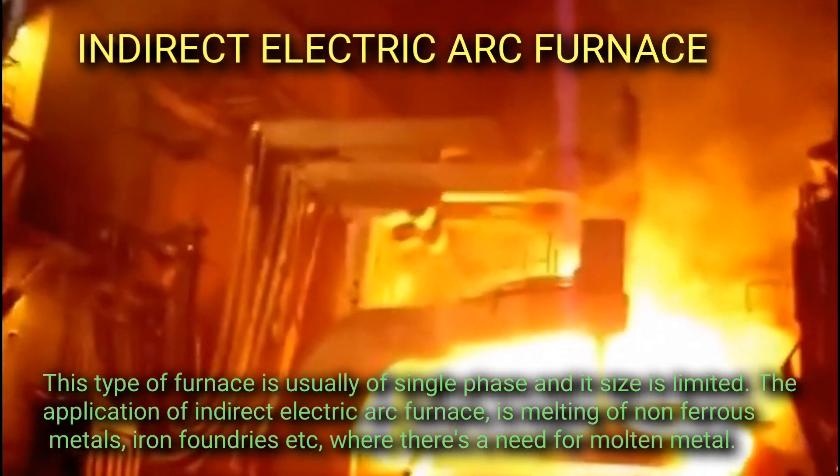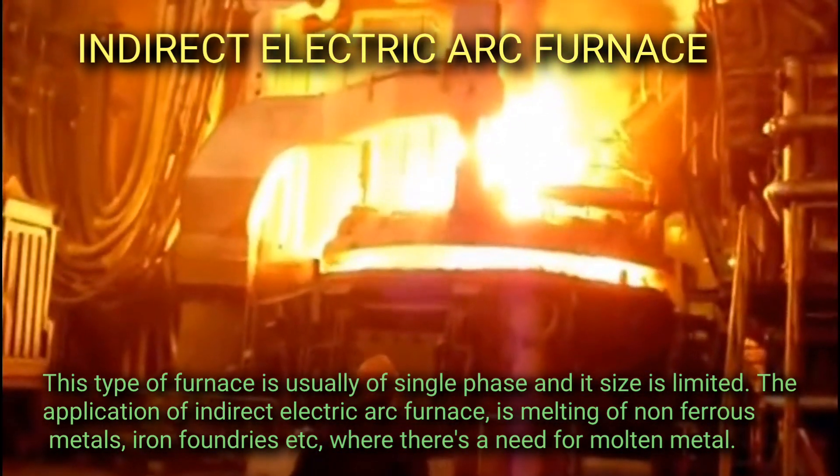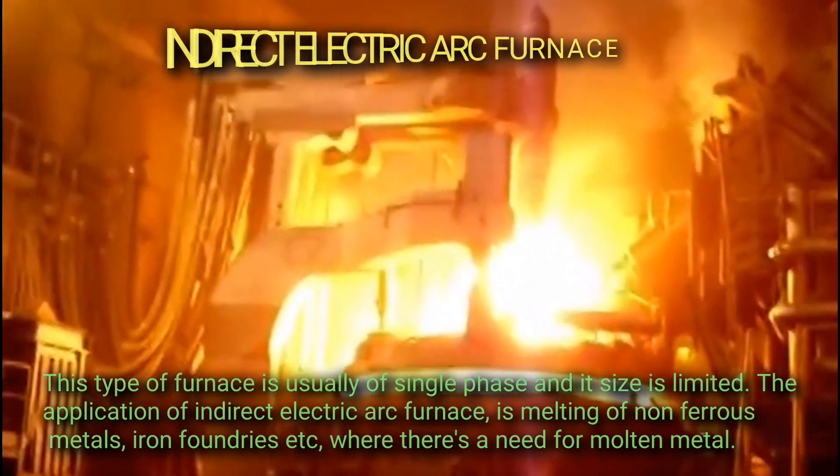This type of furnace is usually single phase and its size is limited. The application of an indirect electric arc furnace is the melting of non-ferrous metals, iron foundries, etc., where there is a need for molten metal.